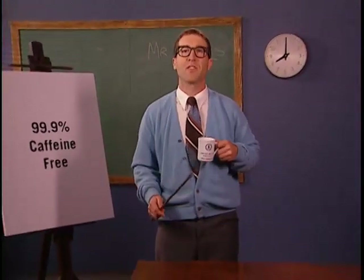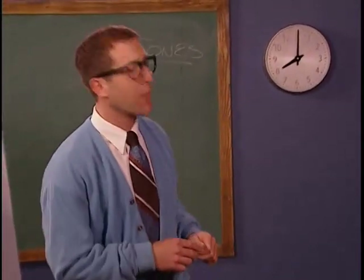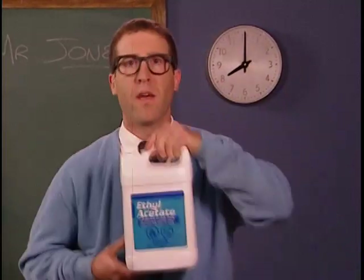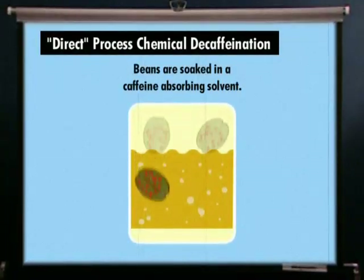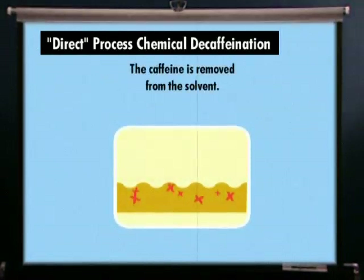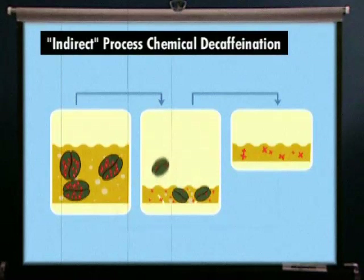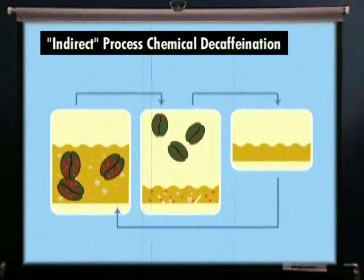If only all coffee were decaffeinated this way. Most decaf — almost 80% — is decaffeinated using chemical solvents like methylene chloride or ethyl acetate. During direct process chemical decaffeination, coffee is soaked in a caffeine-absorbing chemical solvent. The solvent, which now contains the caffeine, is separated from the beans. The caffeine is removed from the solvent and the cycle is repeated until the coffee is sufficiently decaffeinated. Indirect process chemical decaffeination is similar, but employs the chemicals during the final stage to remove the caffeine from the solvent, which is composed primarily of water.